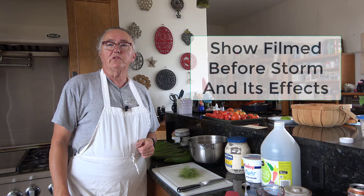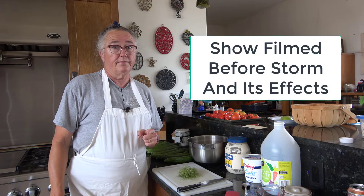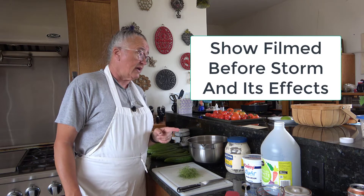Hey everybody, it's Irene with Brainstorm Akers, and we're back in the kitchen again.